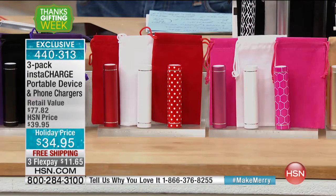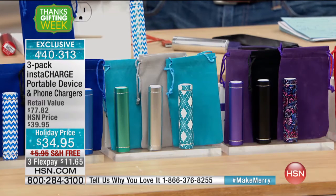Maybe the power's out and your phone's dying — this gives you that extra boost of charge for your phones and tablets. It works on everything. I think this is the first time I've seen us do a three-pack like this at this price with free shipping. We also put it on three flex, so it's only $11.65 to get it home.